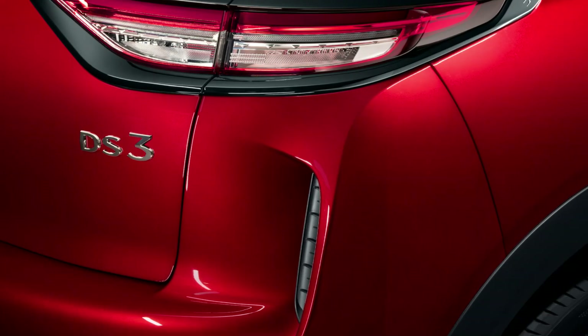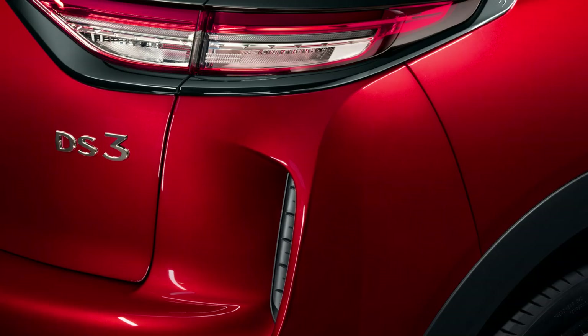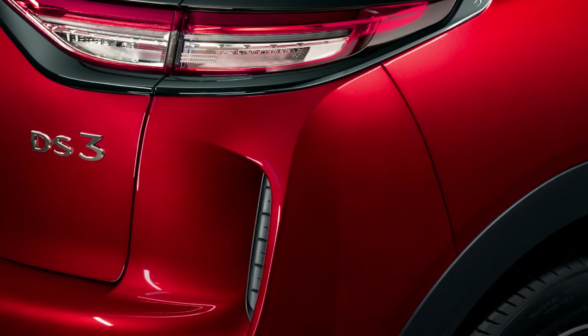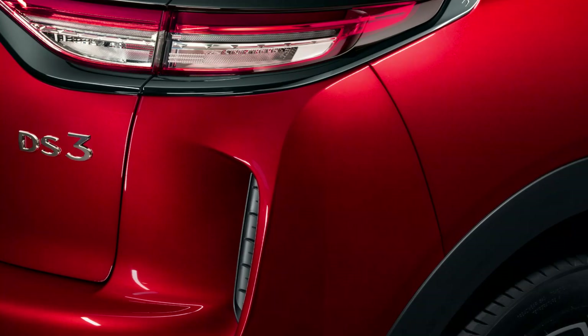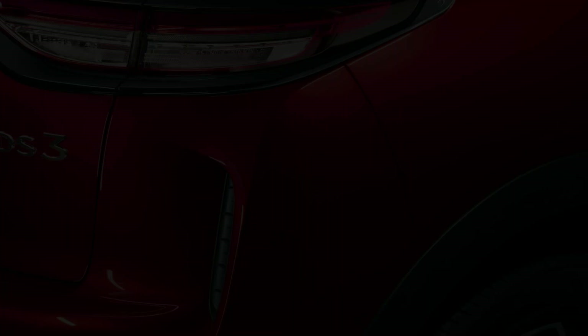The DS3 is also available with a diesel engine in Europe. The 1.5 BlueHDI 110 does 0 to 62 miles per hour in 9.7 seconds and averages almost 63 miles per gallon. The company has not yet confirmed if this is coming to the UK.